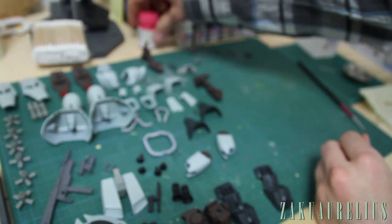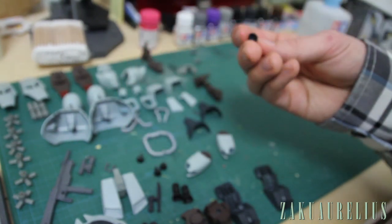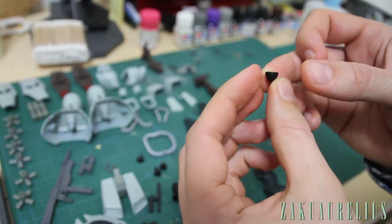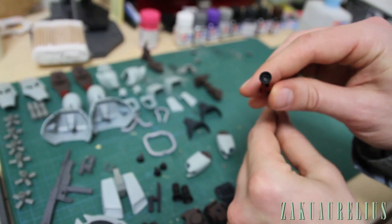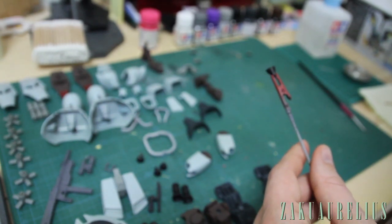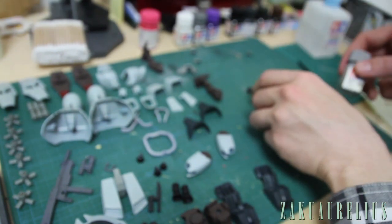Next I'm going to continue with some other painting. One thing I want to show you is painting the inside of the thrusters. Like I mentioned in the painting video, I sprayed these in flat black. These are also very helpful to use clips to hold while you're painting and drying them. I'm going to paint the inside of these in a light gray — this Sky Gray color — on the inside.